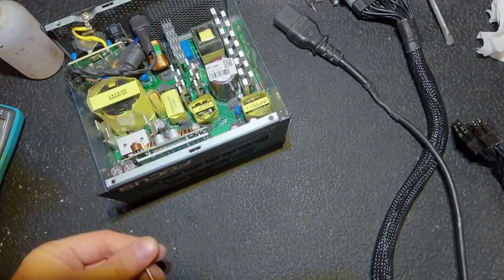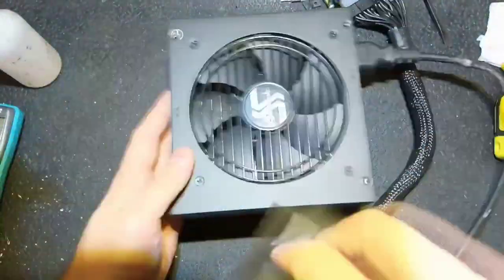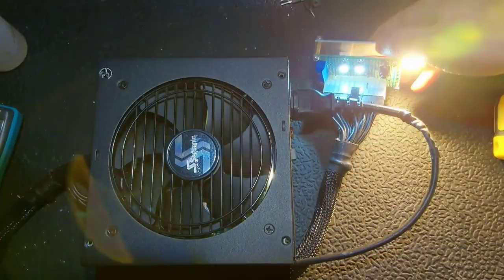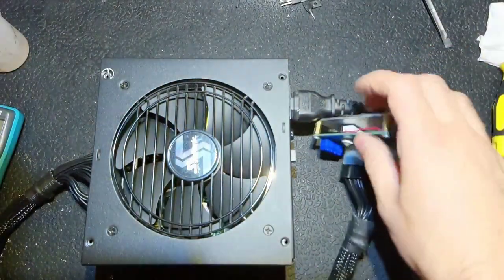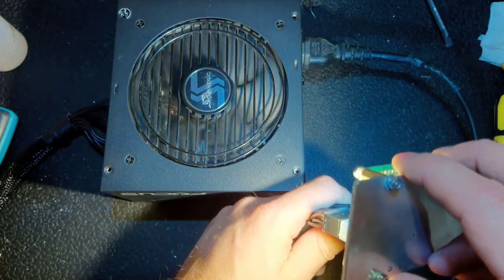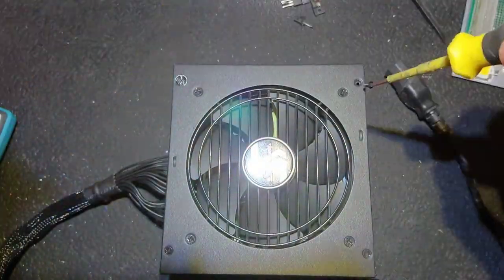Maybe I shouldn't show you the reassembly process, but just for completeness I decided to show you. After putting it back, I decided to check it one more time before putting all the screws in. The fan started and then stopped - I was confused at first, but then I saw a button I had touched with my tester. It turned out to be a hybrid mode setting: you can choose between fan always spinning, or fan spinning only after some load or temperature rise.